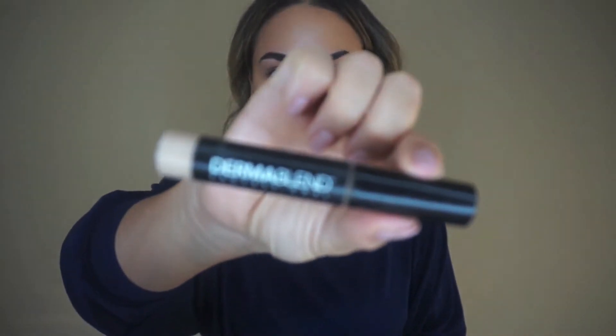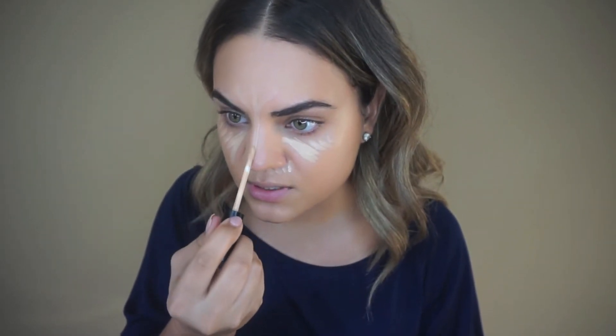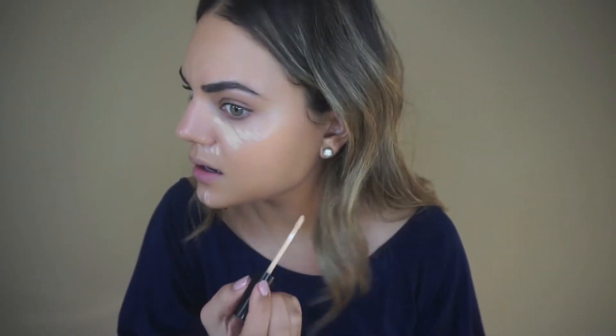Once I blend that out I'm going to conceal using the Dermablend Smooth Liquid Camo Medium Coverage Concealer in the shade Nutmeg. I apply it down the high points of my face and anywhere I need to cover up, then blend that out with a damp beauty blender. I strongly recommend using a beauty blender if you have dry skin — it will not cling to any dry patches. Always use a beauty blender to blend it out; it'll just work a lot better than a brush.